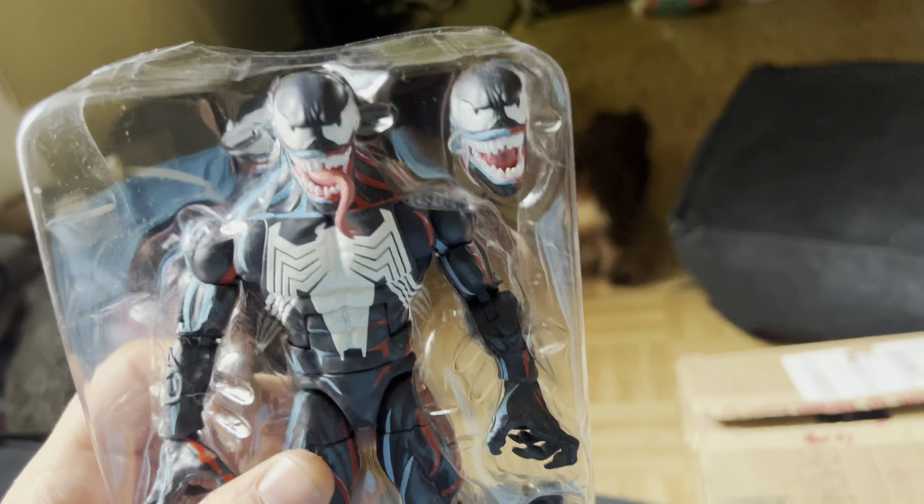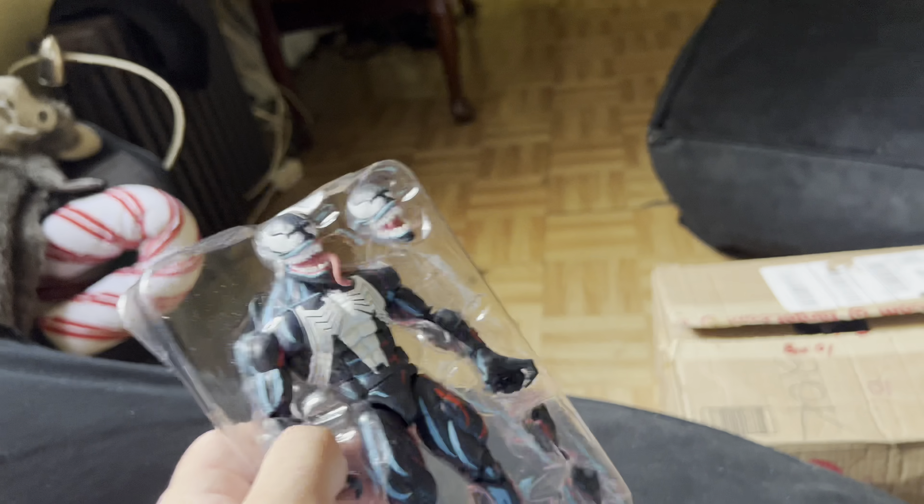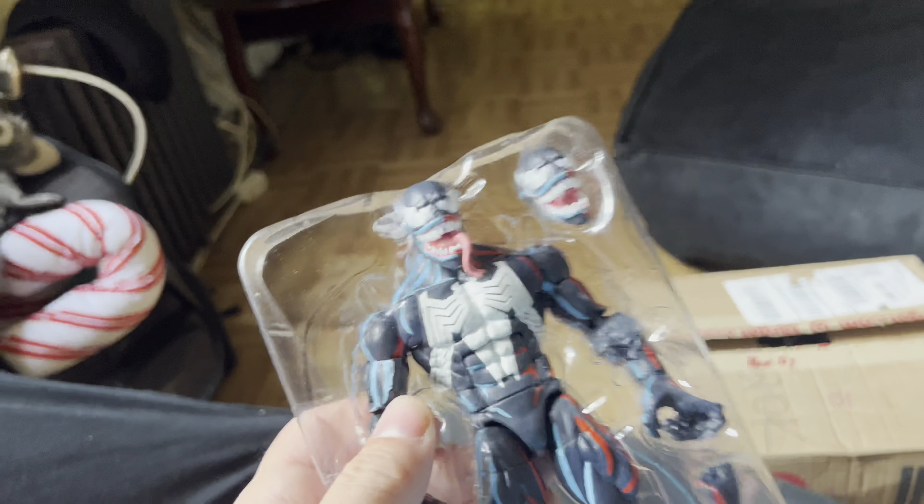Hey guys, welcome back. Today we're making another video. I just finished making a Star Wars video, but this is a Marvel video. So you guys know how I'm starting up the Spider-Man and Venom collection.